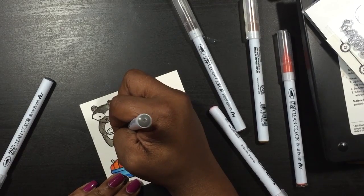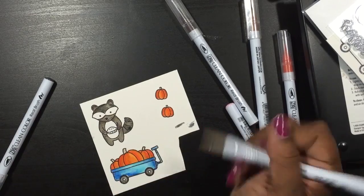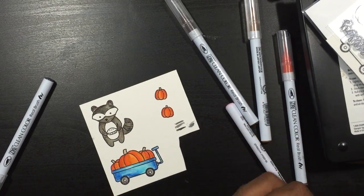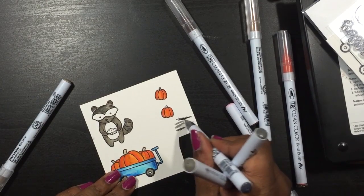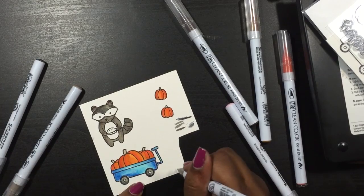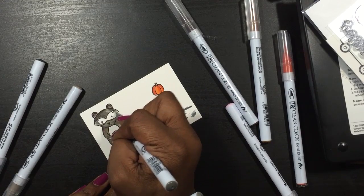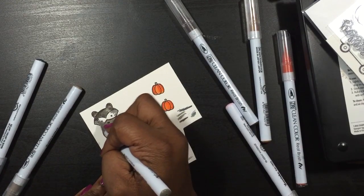Now I'm coming in with darker colors because certain parts of the raccoon are darker than others. On part of the tail it's a little darker, and on the belly and the eyes I went darker. It just wasn't blending right for me and it wasn't looking right, so I switched it.